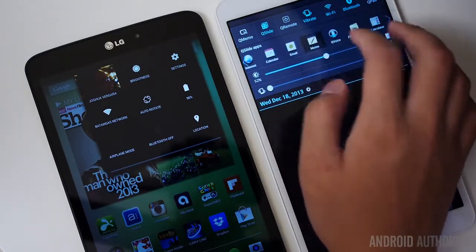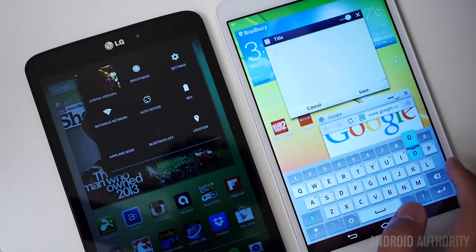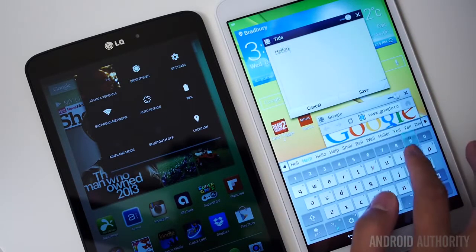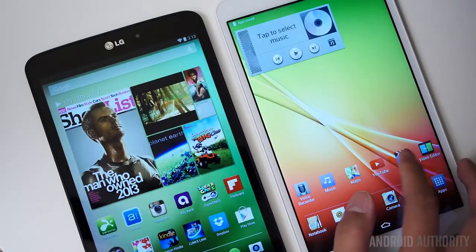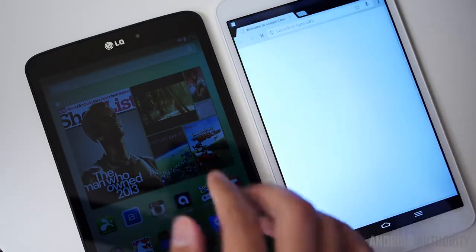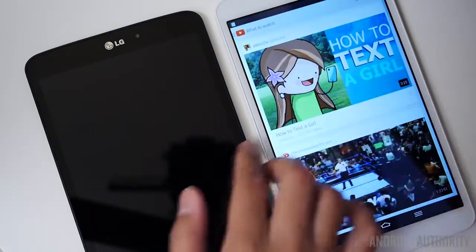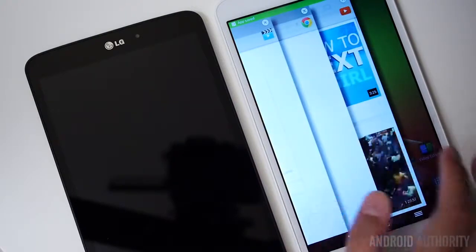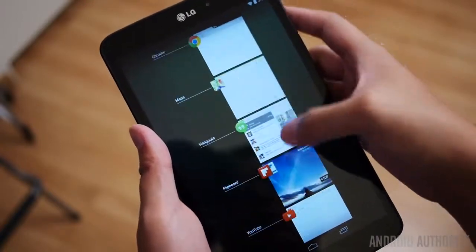The QSlide apps — the QSlide apps rather — are what are missing here, and while they did bring a lot of extra functionality in terms of multitasking with small overlays over what you're already doing, they are definitely not available in the Google Play Edition. Speaking of multitasking, you are not going to have Slide Aside, which was an innovation from the G2 and brought over to the G Pad, allowing you to put aside whole applications to create a stacked list you can bring over with a three-finger swipe. In the stock Android build, multitasking is relegated to just using the recent apps button — and actually, it doesn't perform very badly at all, about as fast as it should be.